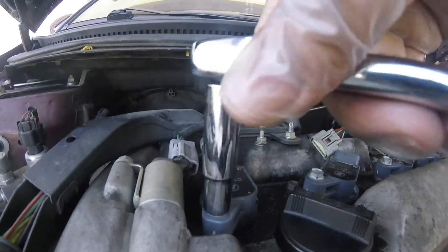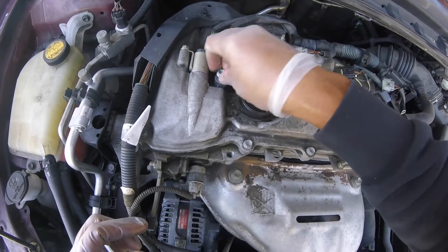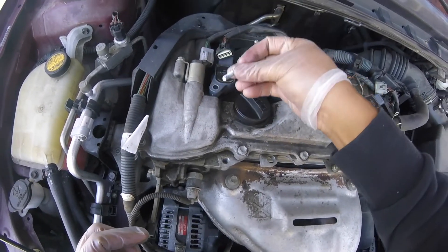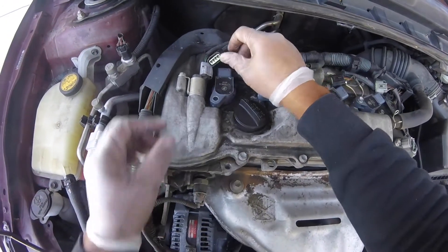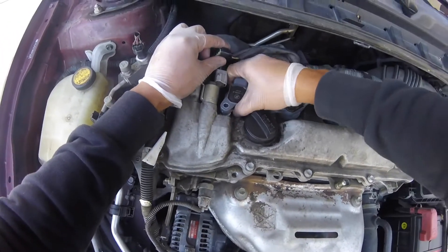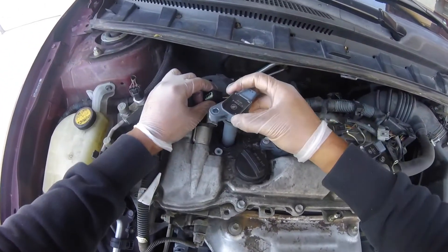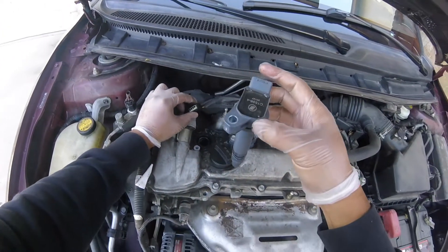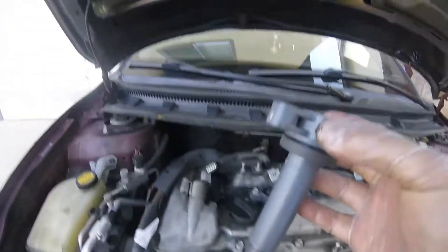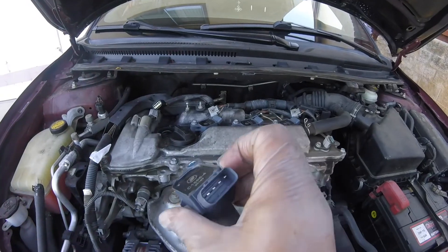Now we're going to take the bolt out using a 10 millimeter. You can use a deep socket or a wrench, as long as you get it out. Take the bolt out, then pull up on the coil — you're going to hear a pop. This is the old one out.